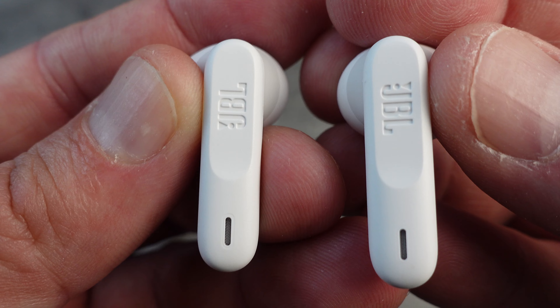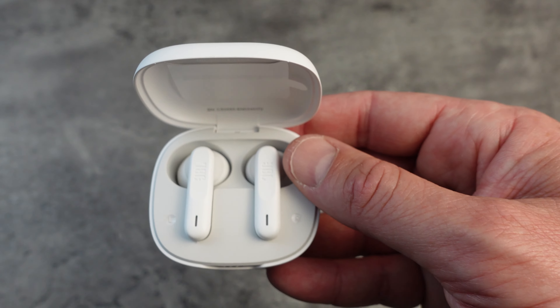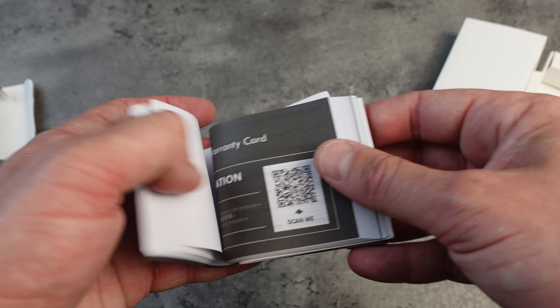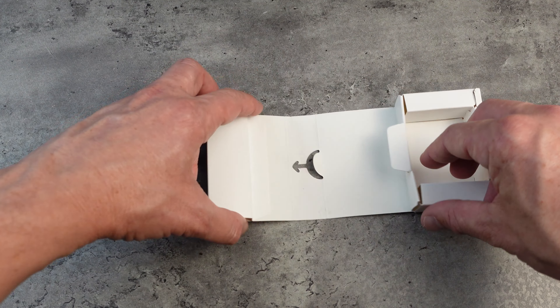You can also customize the sound and controls through the JBL Headphones app. It's super easy to use — you can tweak the EQ settings, adjust the touch controls, and even activate the ambient modes, adding a nice level of personalization. The JBL Wave Flex is also IP54 rated, meaning it's both water and dust resistant. Whether you're caught in a bit of rain or sweating during a workout, these earbuds can handle it without any issues.